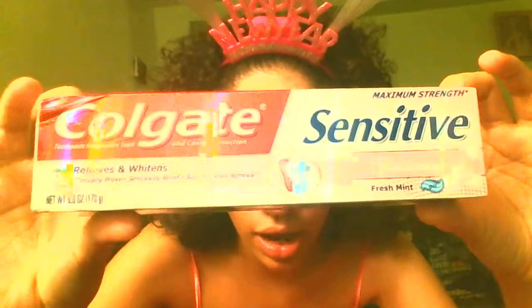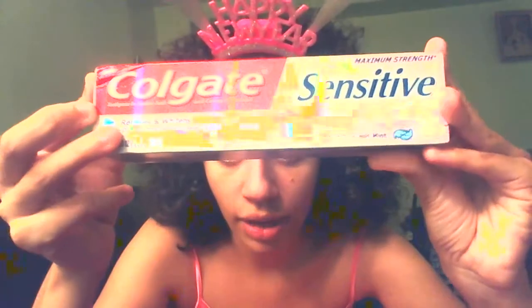I'm not really exactly sure what to use when I get my tongue pierced, I don't know specifically which toothpaste. But I got the Colgate Sensitive — it's whitening and fresh mint, and it comes with clinically proven sensitivity relief and superior stain removal. That's my Colgate, I got it from Walgreens.